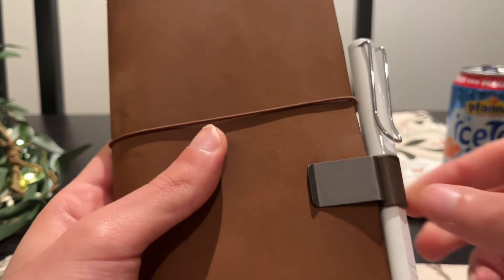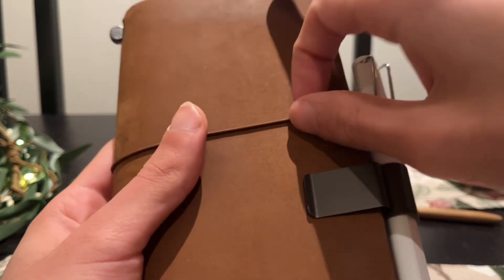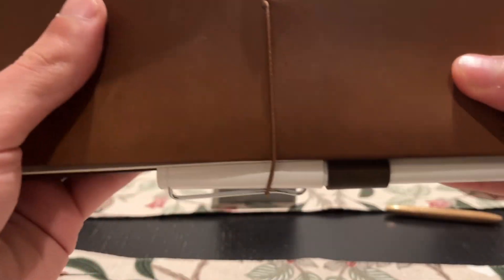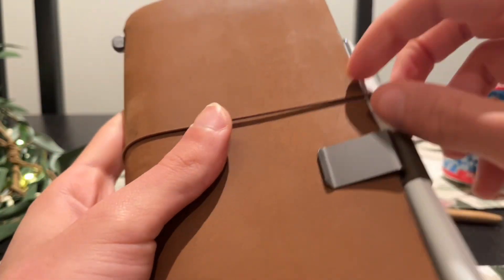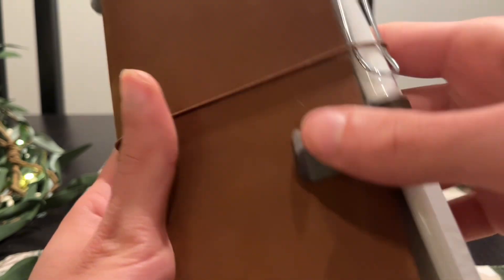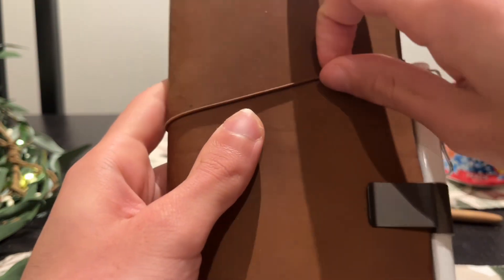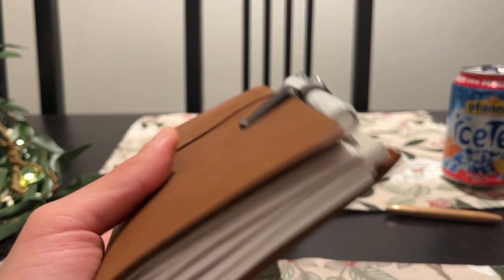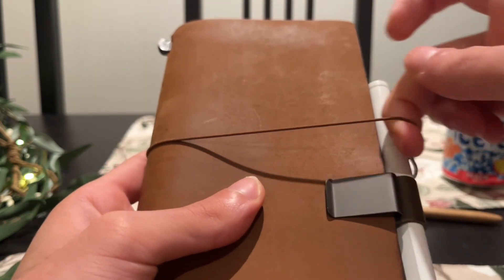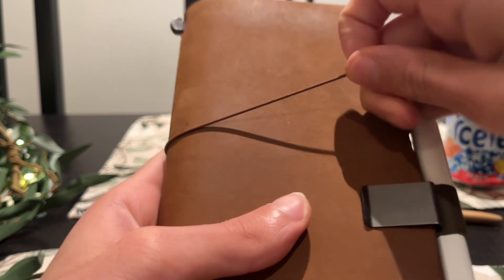Inside I have the Traveler's Company pen loop with the Lamy Safari next to it. I don't necessarily like this because it sort of bothers my inserts a bit, but it hasn't been a problem yet. I know there are better pen loop alternatives out there, but I've just gone with this. It works, and I can even secure it a little more when I put this into my backpack — I take the leather band and put it over the pen as well just to be extra secure.